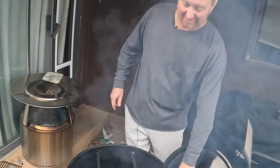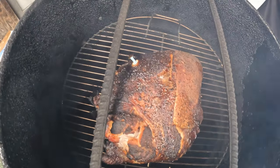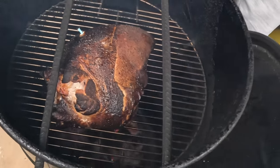The turkey breast has now been cooking for two and a half hours on the pit barrel cooker. Let's go ahead and take a look — it looks amazing, got a nice beautiful crust, the pop-up has come out, and everything is ready. We're going to go ahead and remove these bars and take this inside.